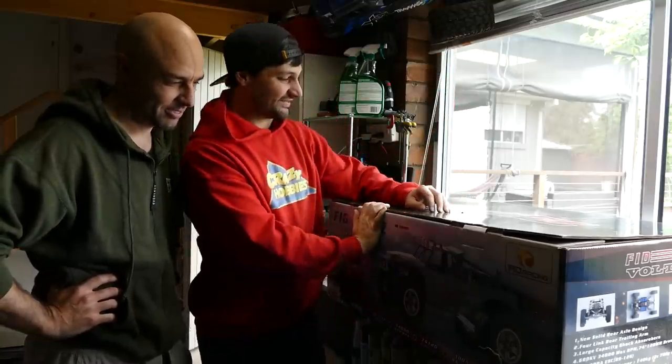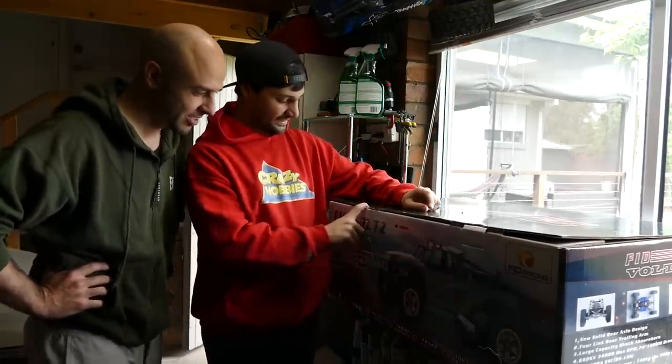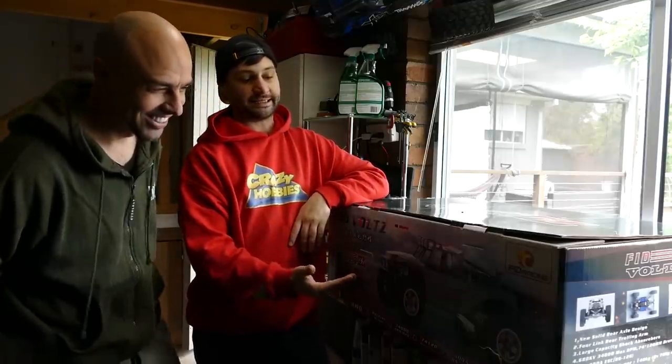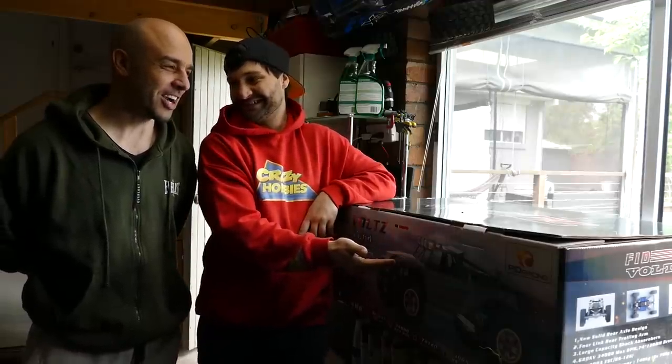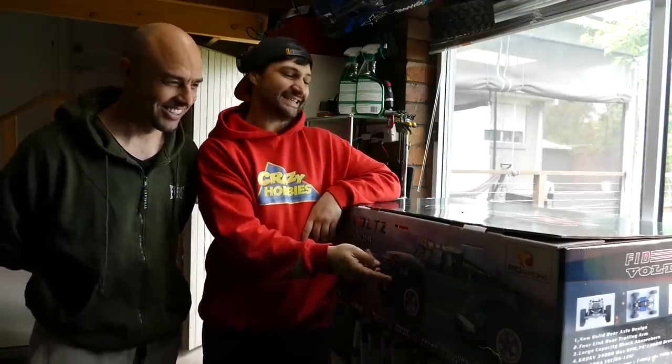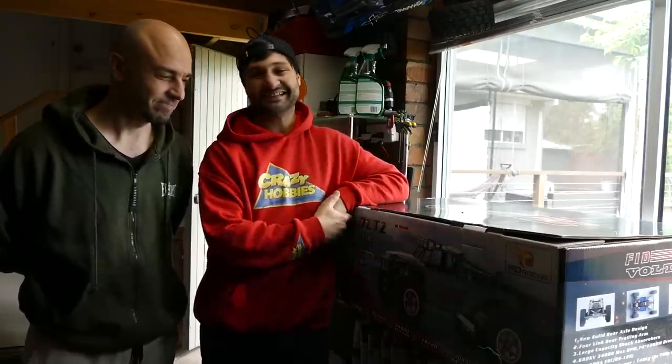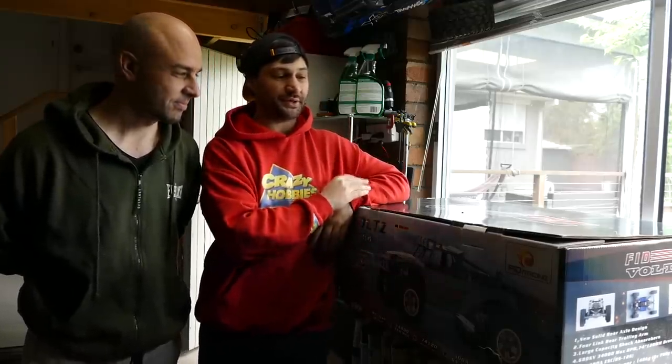So what do we have here? We have a Fib Racing Dragon Hammer Vault Roller. What's it similar to? Basically it's like the retarded ugly brother of the Vector 5 — or the Kraken. It's basically a cheaper Chinese version of the Vector, but it does come out of the box hopped up with all the bells and whistles, everything you could possibly want.